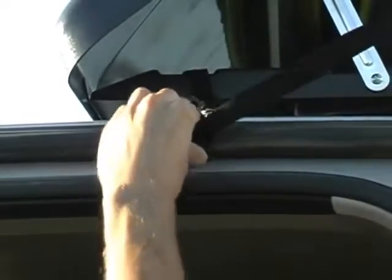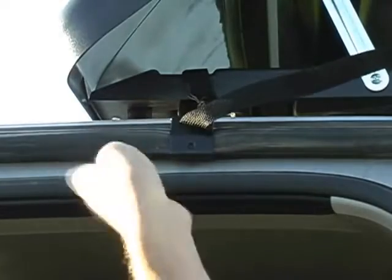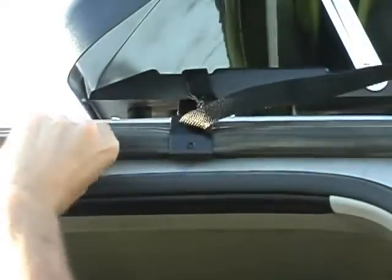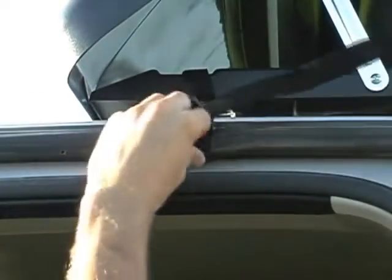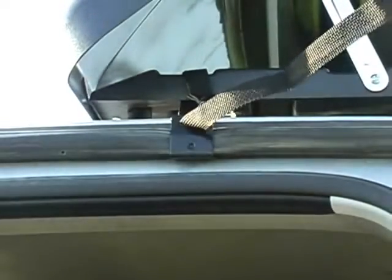The hook goes right on top of the upper strip of weather stripping, right over top of there. There's a solid metal lip underneath, so it's not going anywhere once all four are attached and tightened up securely.